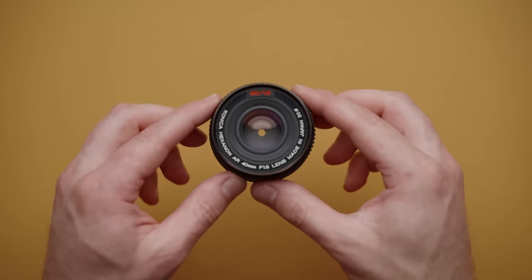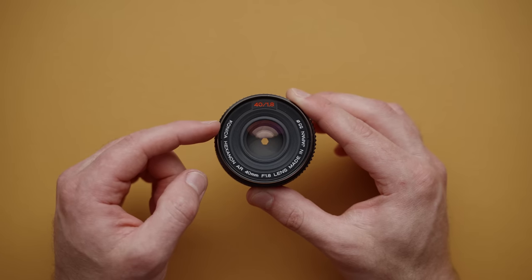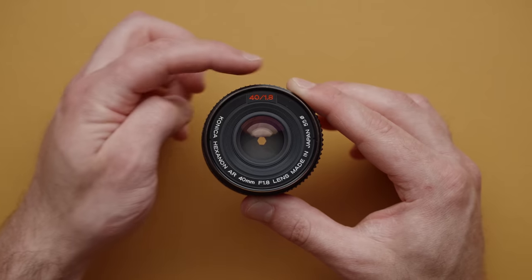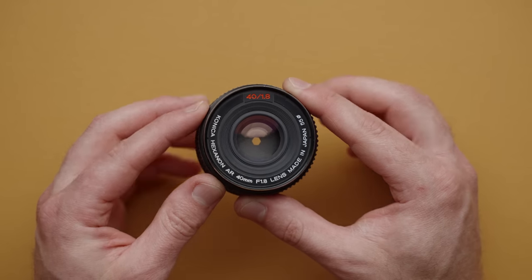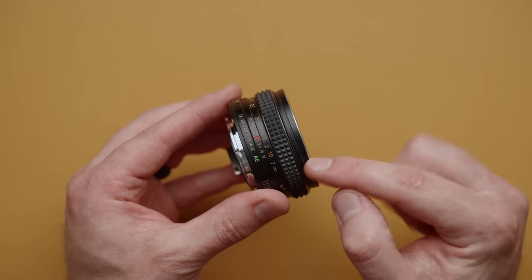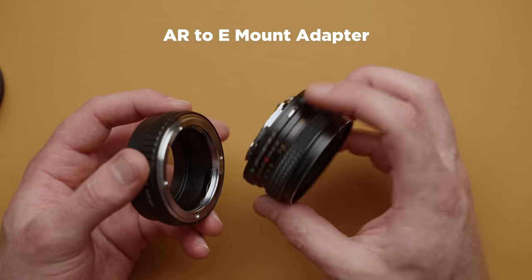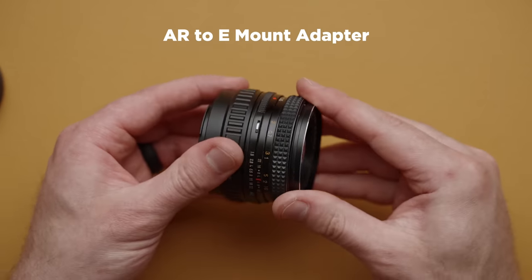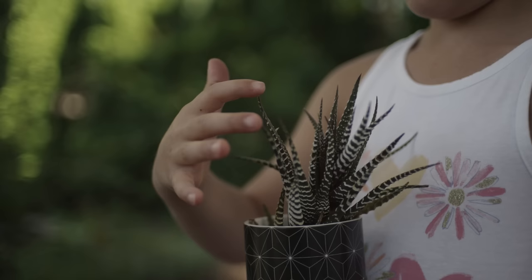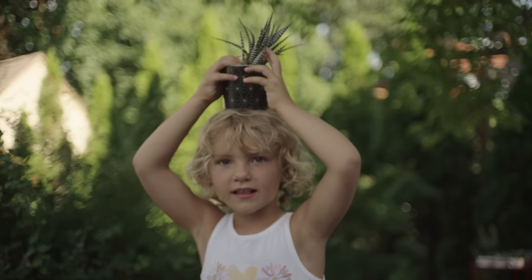Our next item under $100 is actually a lens. This is the Konica 40mm F1.8. What I really like about this is first the focal length — 40 millimeters is a super unique focal length landing right in between 35 and 50, and I love the F1.8 to get some nice shallow depth of field. This is also a pancake lens, so it's fairly small and you can adapt it to just about anything. It uses an AR lens mount, so I can grab an AR to Sony E adapter, line up the lines, lock into place, and now I can use this lens on my Sony camera. It's not the sharpest lens out there, but I really love 40 millimeters at 1.8 — super interesting and unique, and you can find these online under a hundred bucks.